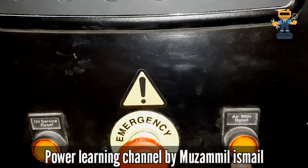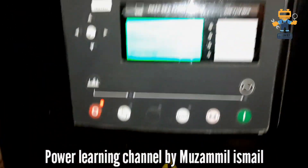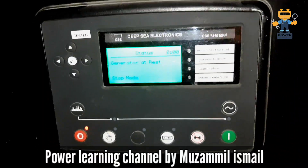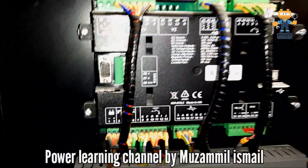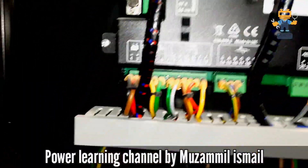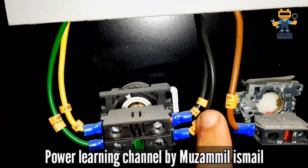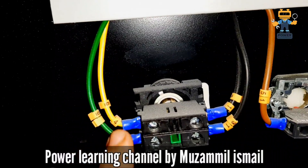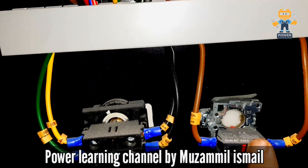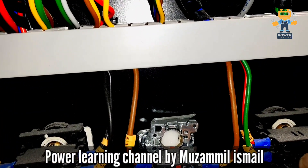On the front panel we have oil service reset, air filter reset, emergency stop, and the deep sea 7310 controller. On the back we have a standard connection, and here we have the negative terminals — these are the inputs.